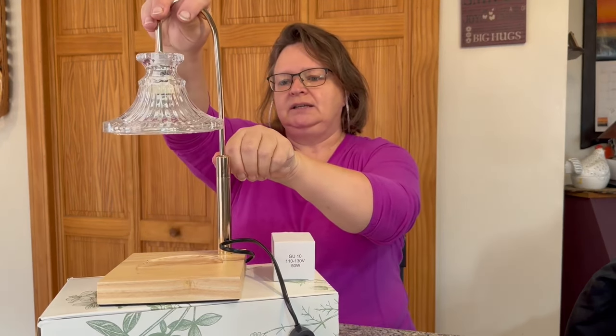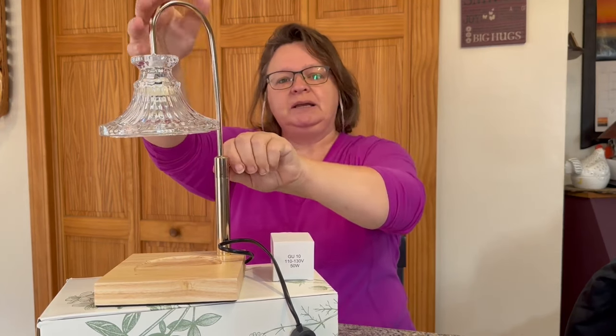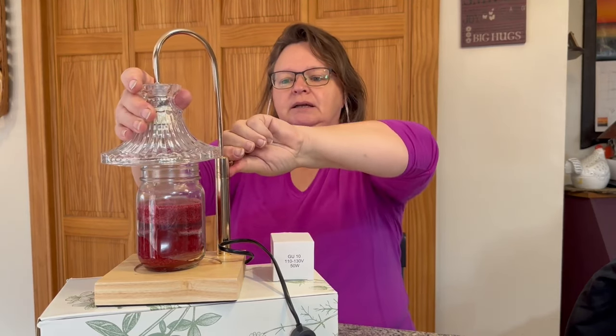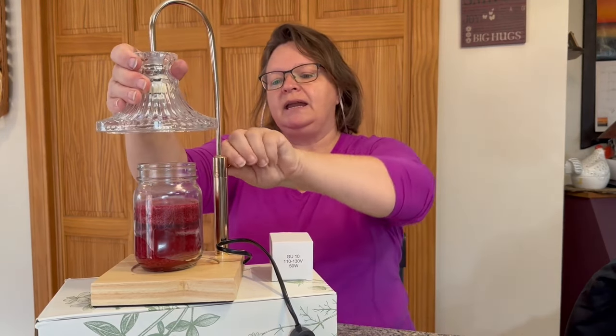I think it said it goes up to about six inches. This is really nice because it's adjustable and you can put whatever size candle you have in it. I've been using this one — it's a 'Sense of Home,' an apple cinnamon orange scent for fall — and it fits really nicely. Because my candle is a little shorter, I would want to bring the arm down just a bit so that it would heat the wax. These are great if you have pets or kids.